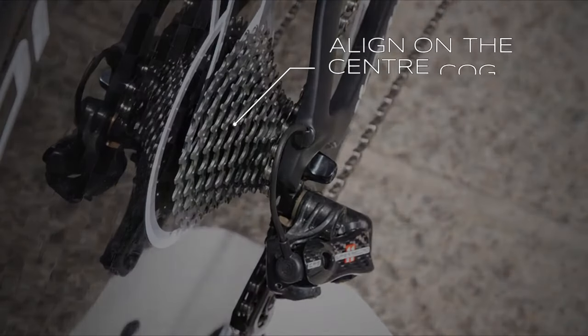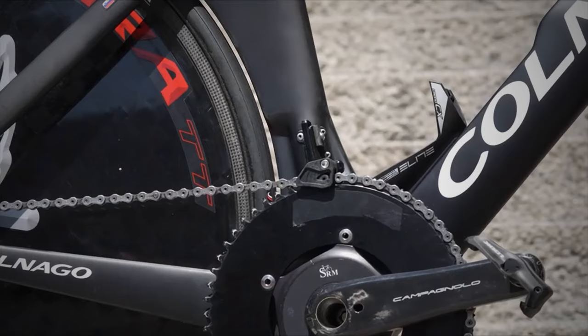There are two major factors that give them more efficiency with these big rings and different cassettes on the back. What the mechanic is trying to achieve is aligning the chain really straight on the cassette. They work out the average speed the rider will be doing on the course — factoring in gradients — then set the front chain ring and rear cassette cogs so that chain stays dead straight, with no cross-chaining.